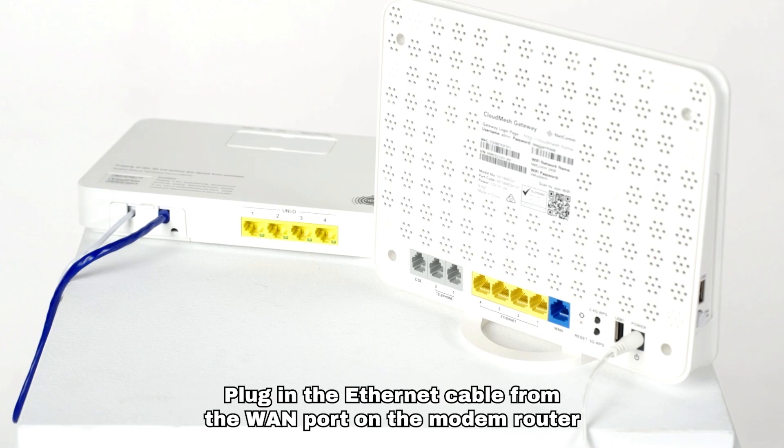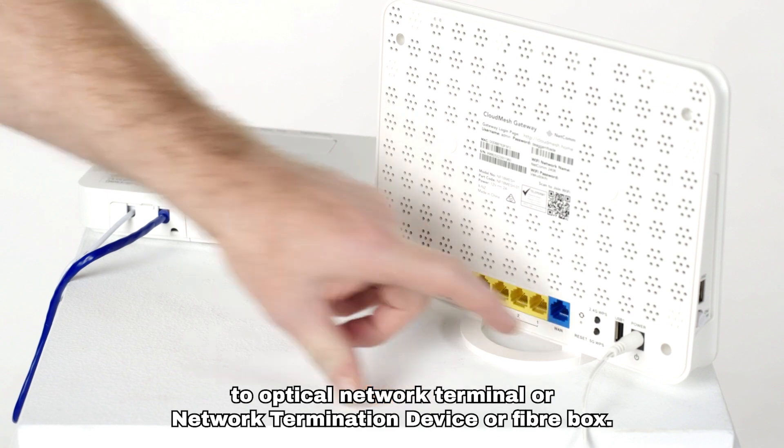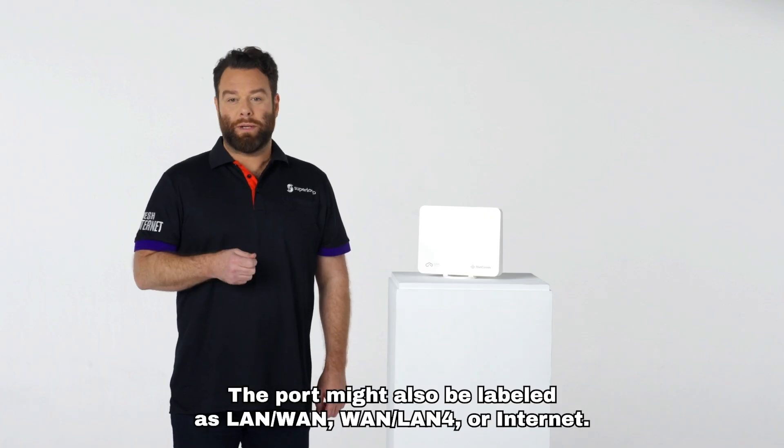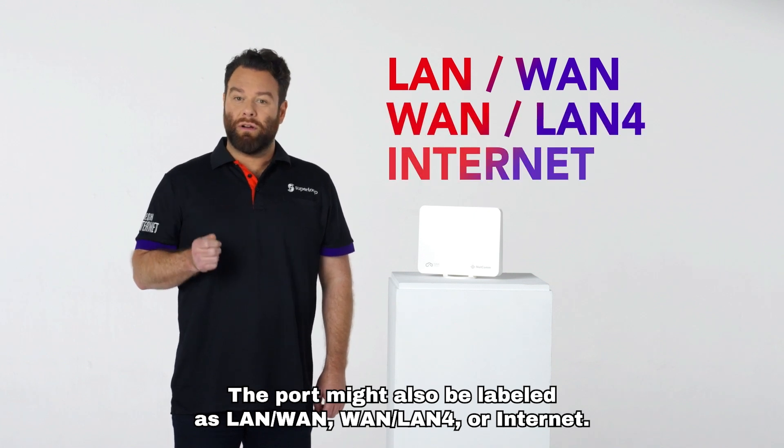Plug in the Ethernet cable from the WAN port on the modem router to the optical network terminal or network termination device or fiber box. The port might also be labeled as LAN/WAN, WAN/LAN 4, or Internet.